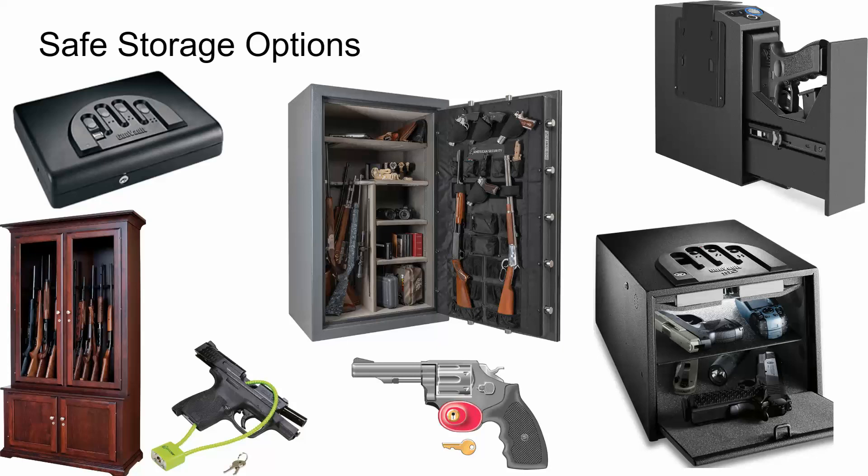Safe storage options vary, from trigger locks that come with firearms — every new firearm purchase comes with a trigger lock, making the gun inoperable while attached — to biometric safes, large gun safes, gun cabinets, and smaller safes. As a firearm owner, you want to make sure your firearm is only accessible to authorized people and not accessible to unauthorized people at all times. That is a very important responsibility we take upon ourselves as lawful firearm owners.